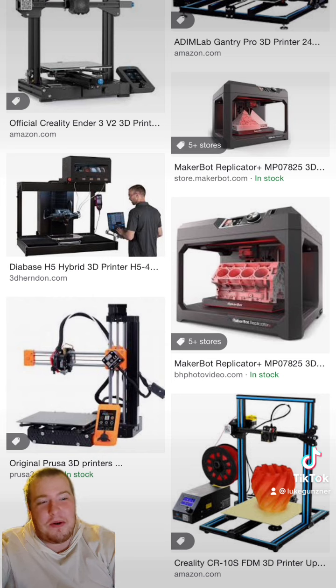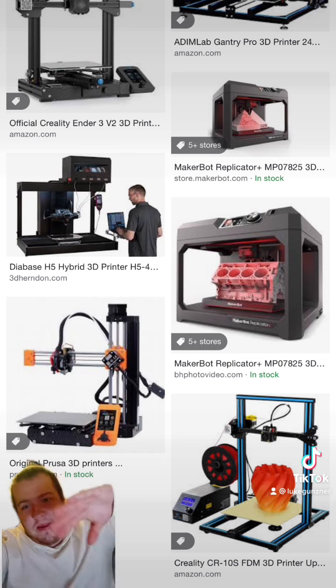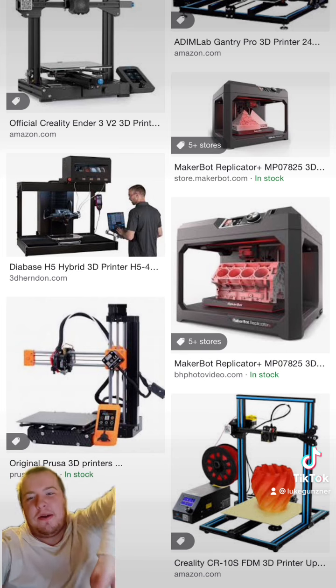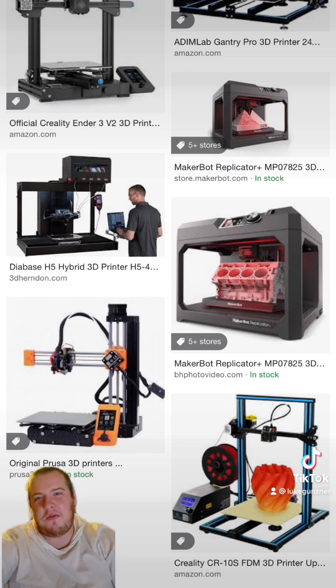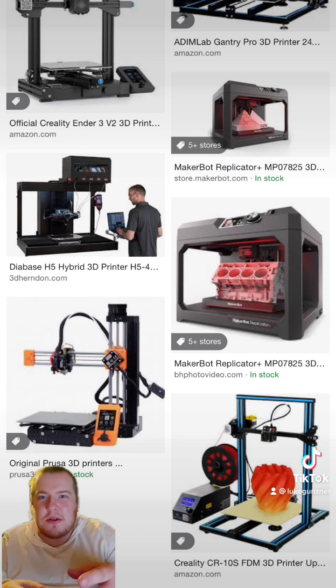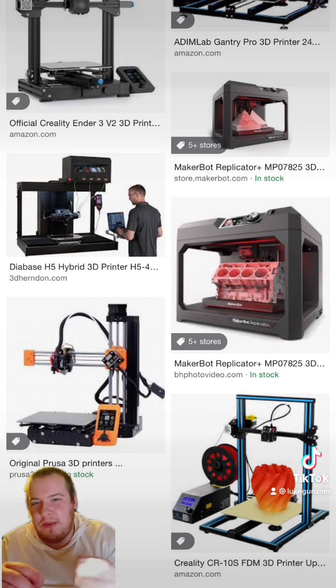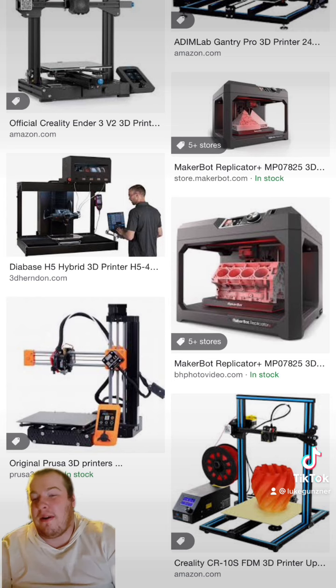Maybe that's my fault, I don't know. But the thing would literally build it halfway and then it would just plop and fall in the thing of goop and then just keep doing the print, because it didn't know the print had failed and fallen off.